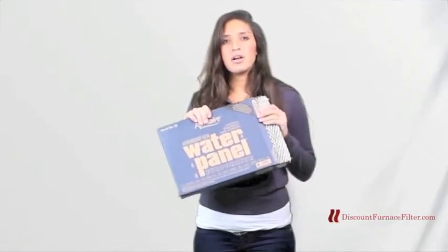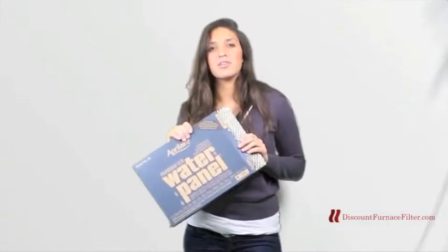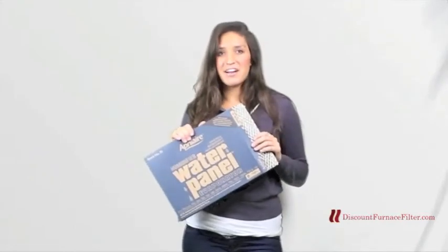This can also fit in a couple other brands of humidifiers, so if you have any questions if this is the best one for you, please give our customer service line a call. They'd be more than willing to help you out. Alright, thanks guys!